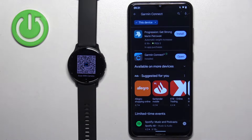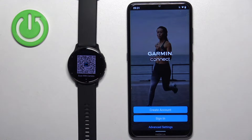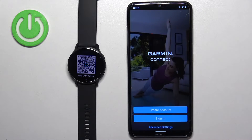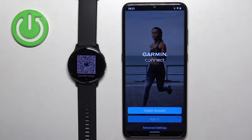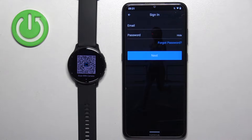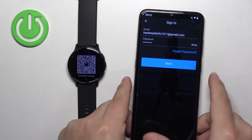After the application is done installing, tap on the open button. After it opens, you will need to log in to a Garmin account. If you don't have one, you can create a new one by tapping on create account. I already have one, so I'm going to tap sign in, check the box, tap next, enter the email and password, and then tap next to continue.